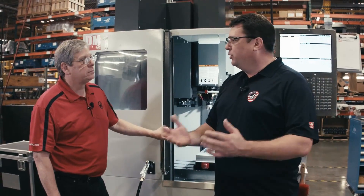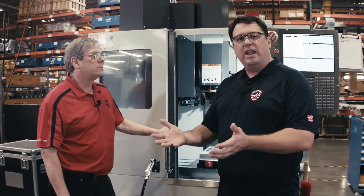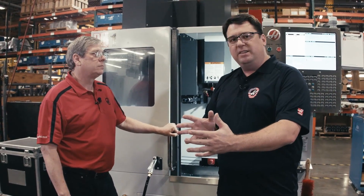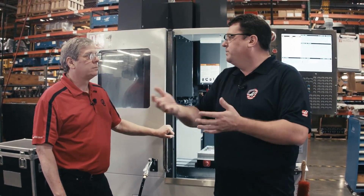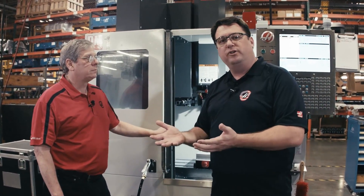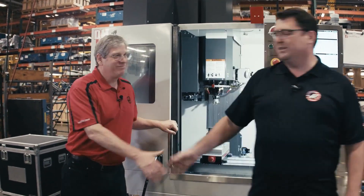There you have it — the new Haas DM1. Built on the proven success of our DT1, we now have a small, compact footprint 40-taper machine designed to meet the needs of the job shop all the way up to high-end productivity shops. That's real Haas value — that's what we're trying to do for you every day. John, appreciate the time. Sure thing. Thanks.